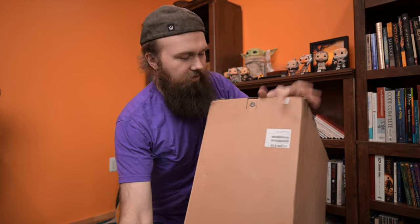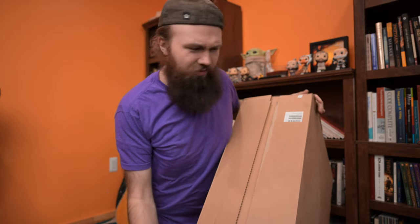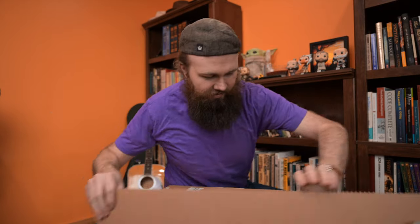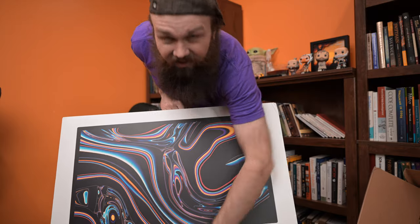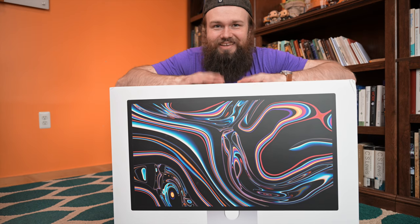But that doesn't matter because this is where it gets really fun. I went to get a pocket knife, but it doesn't look like I'm going to need that — there's a nice little pull tab right here. Oh, that was nice. And here we are. Finally, Apple's 5K display. Okay, let's do this.